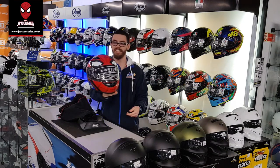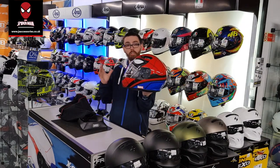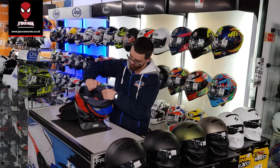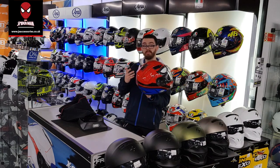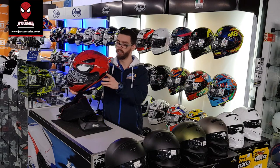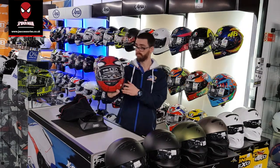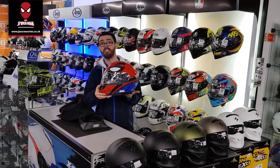So this is our CS-15 helmet. Our CS-15 helmet is one of HJC's open range helmets. It's a lightweight polycarbonate. We've got a moveable and washable liner inside, a quick release strap, and overall a nice fit. It's got blue on the back, red on the top and sides. Even got the Spider-Man logo. So for you guys that are into ACU gold, this is our HJC CS-15 Spider-Man helmet.